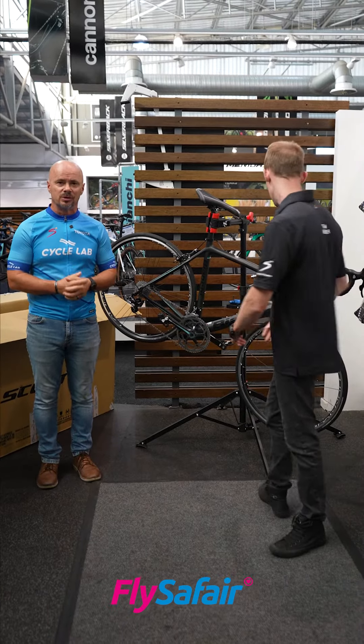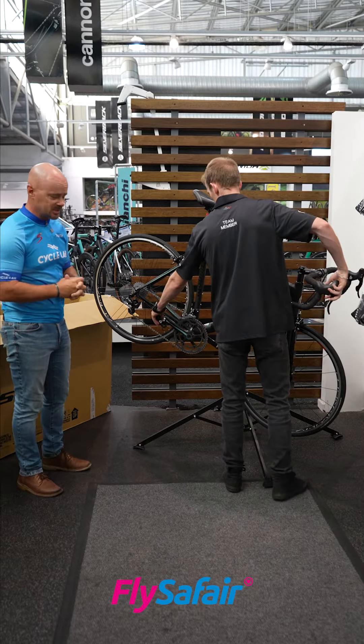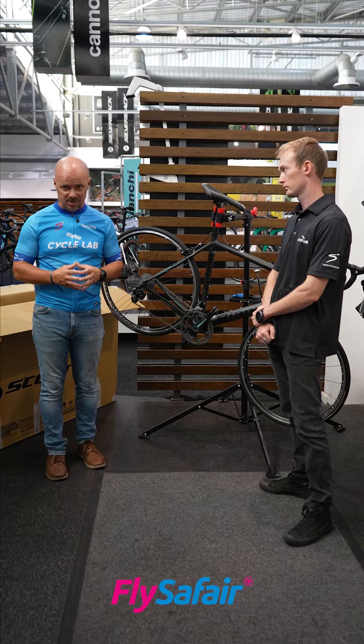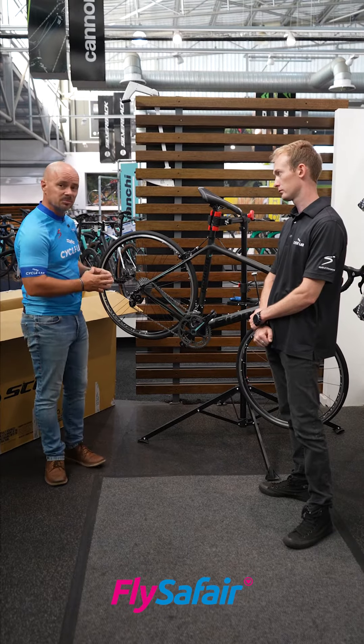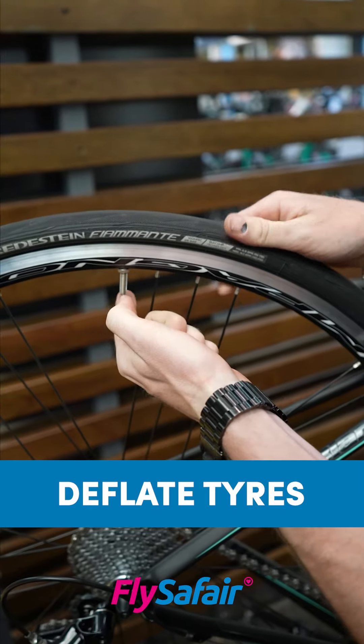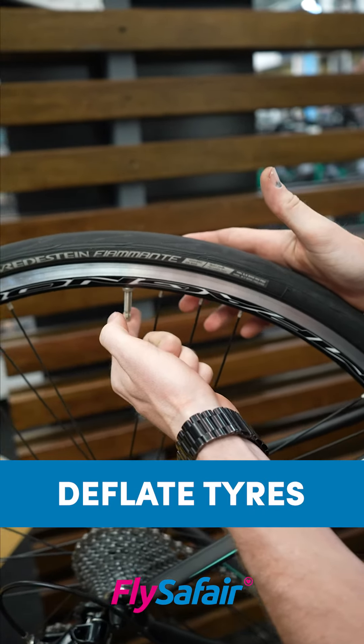Let's get started. The very first thing you want to do is put the bike in the easiest gear possible. This is gonna help you as you need to now disassemble the bike. We're gonna start by deflating both the tires, as this will reduce the chance of damage during the flight.